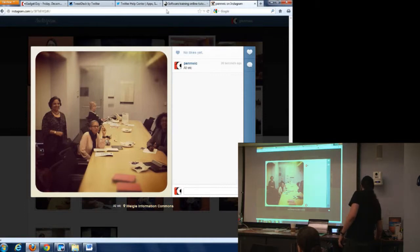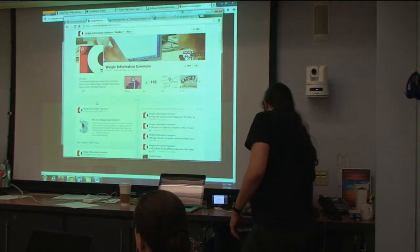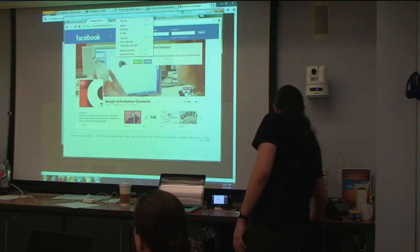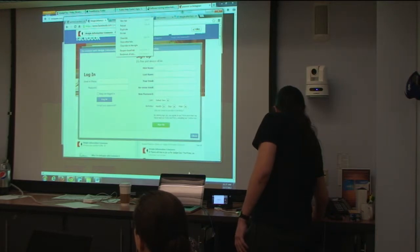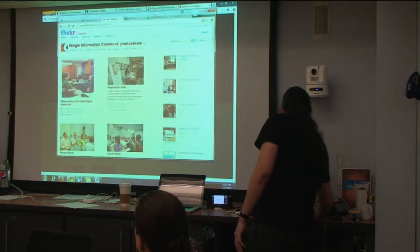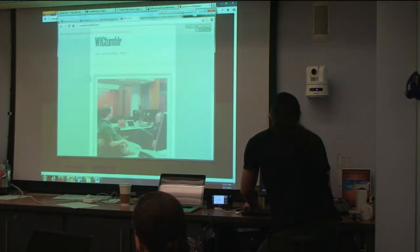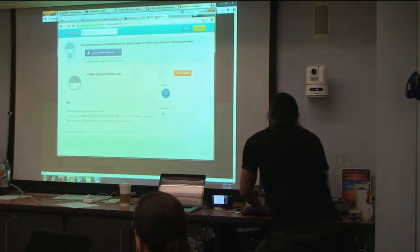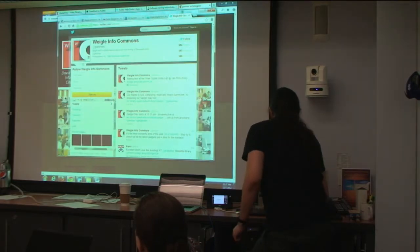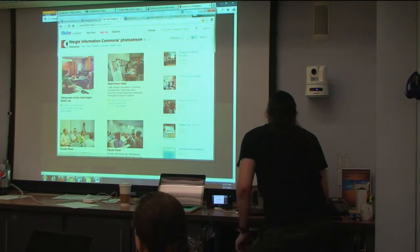I just took this photo and if you take a look on my Facebook account now — let's reload that. Reload Flickr, reload Tumblr, reload Foursquare, reload Twitter. So many. Let's see how many came through. Sometimes it takes a second to go through with the connection.